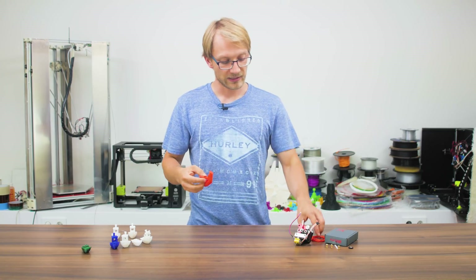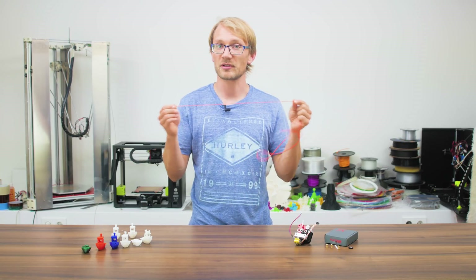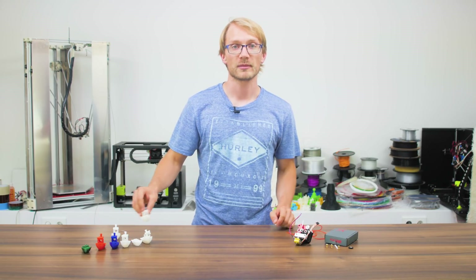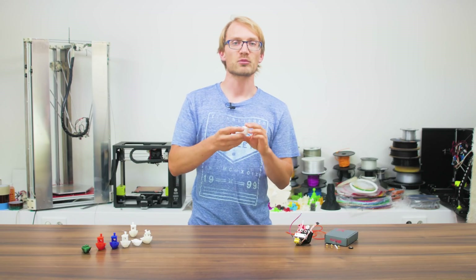If you had handed me that orange filament separately, I probably wouldn't have identified it as filament at all. Starting with the stock setup: PLA, no problem; PC-TPE, perfectly fine too — this stuff actually prints really nicely.